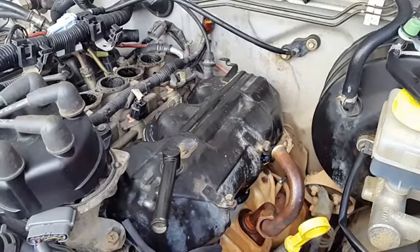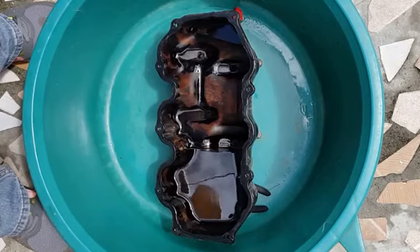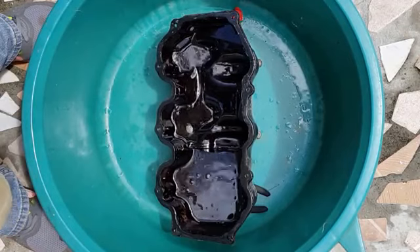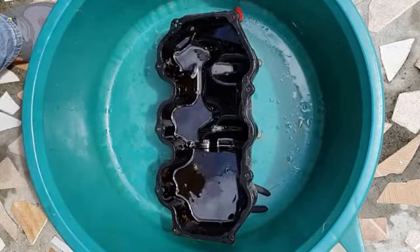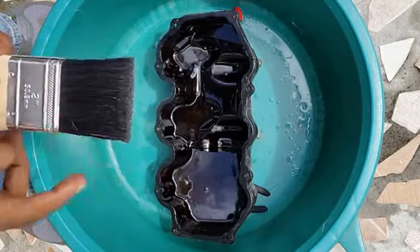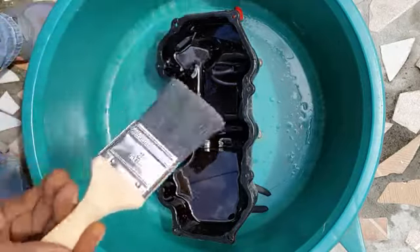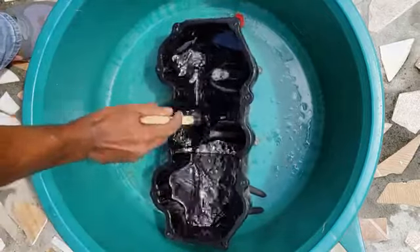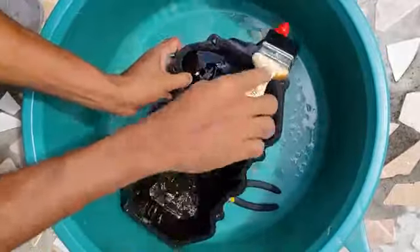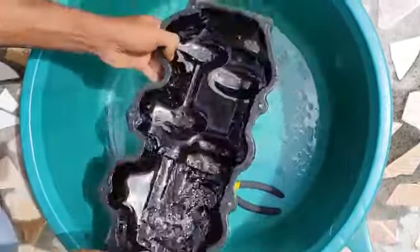Let's start our procedure by cleaning up the valve cover. Here I have the valve cover sitting in a plastic container. Put some degreaser into the valve cover and let it sit for about an hour so it can soak into the oil sludge. Then take a brush like this — be careful with plastic bristles because sometimes the degreaser will react with them and break them apart. Just scrub up the inside, make sure the fluid gets out, and slosh it back and forth so it washes under the sump.